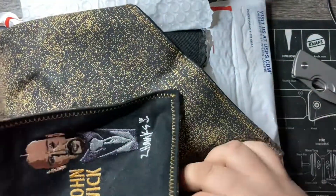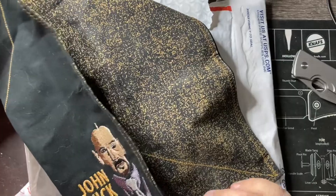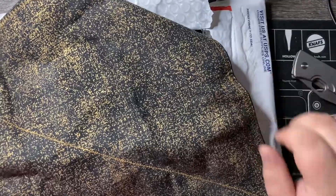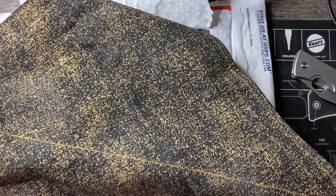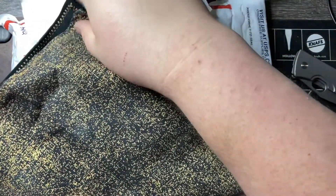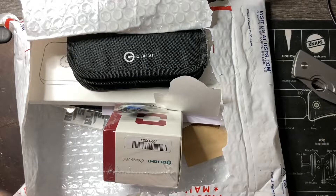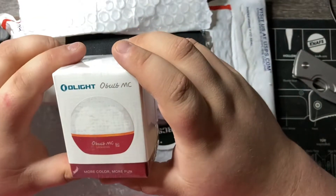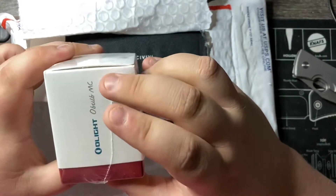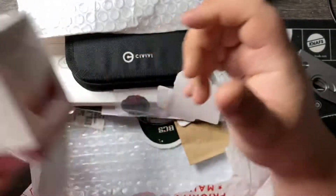First thing we got is a big hank — it's a hank by Z Hanks, it's got John Wick on it, and it's this nice gold dust, kind of metallic, really neat look to it. That's really cool. Here we have an Olight MC — more color, more fun. Oh, an O-bulb! I've never heard of this. Maybe we'll open this up at the end of the video.